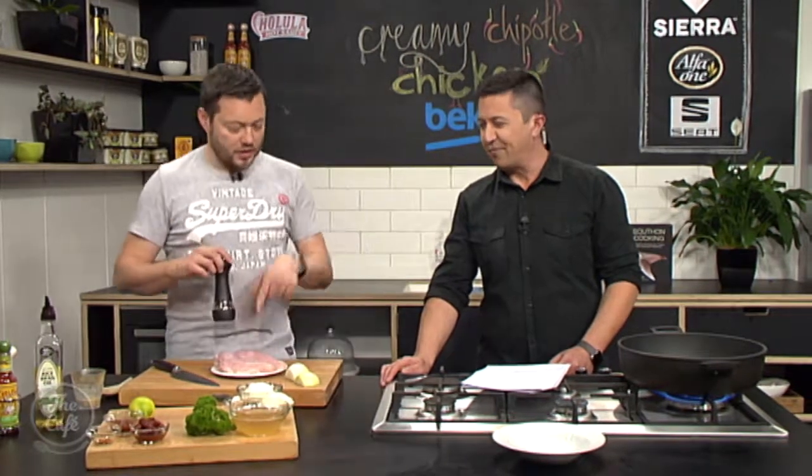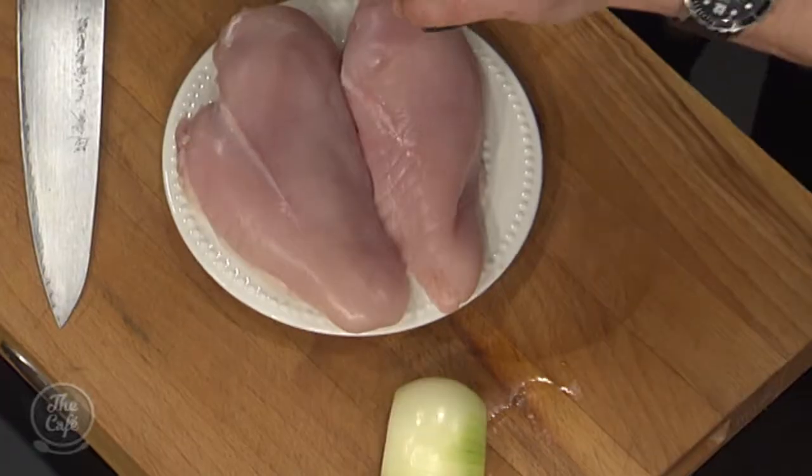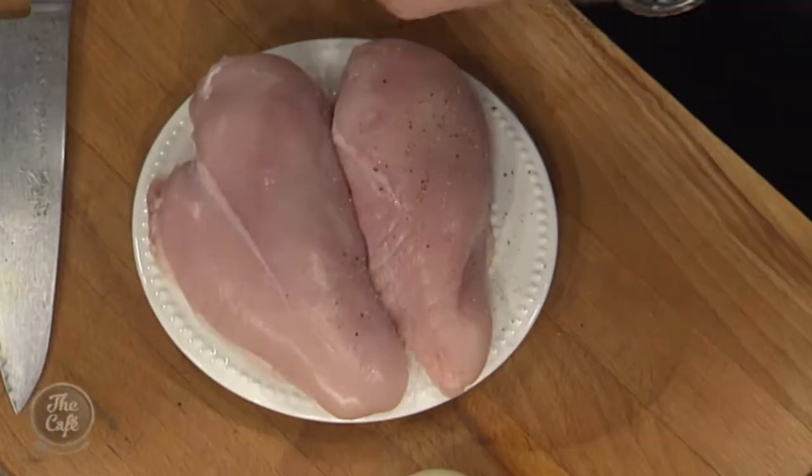We're in the Beko kitchen, and Mark, you're making a dish that I've tried before but it's with chicken so I'm going to like it. We're going to cook it all in one pot. We're going to sear it off. We're going to leave the chicken whole, so you've got a nice piece of chicken in there. So we've got the breasts here. Skin's off, but if you want to put the skin on you can. It's quite nice to take the skin off because it's going to cook in the sauce.